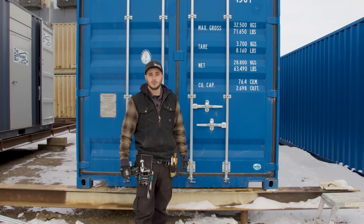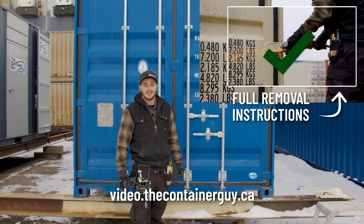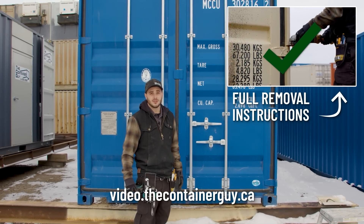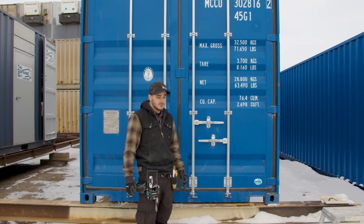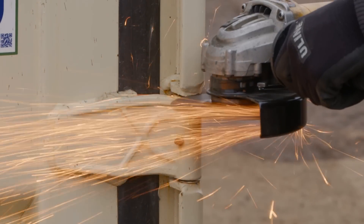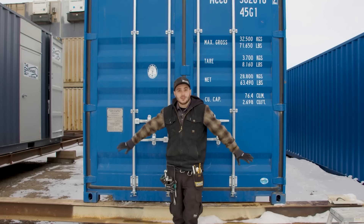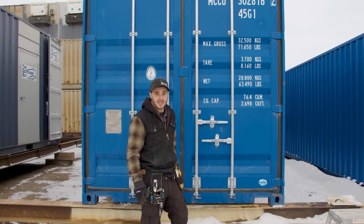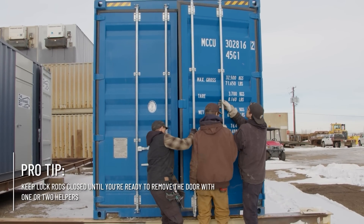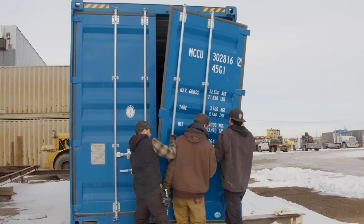For this project, we'll be removing the shipping container doors — we have a full video on how to do that at tcg.ca. Just to go over it quickly: we took our angle grinder with a cutoff wheel and cut through the hinge pins on all the corners. The doors are completely free from the container, but we leave the lock rods connected. With one or two helping hands, you can remove the doors by simply unlatching them.